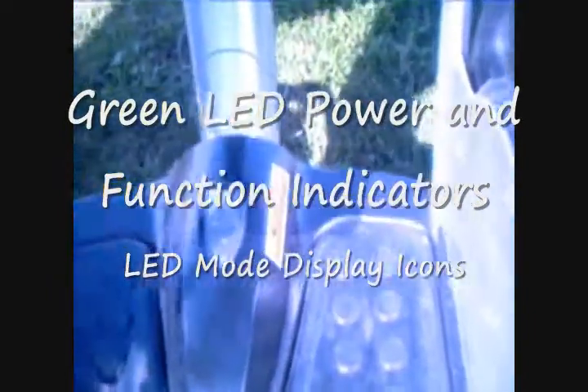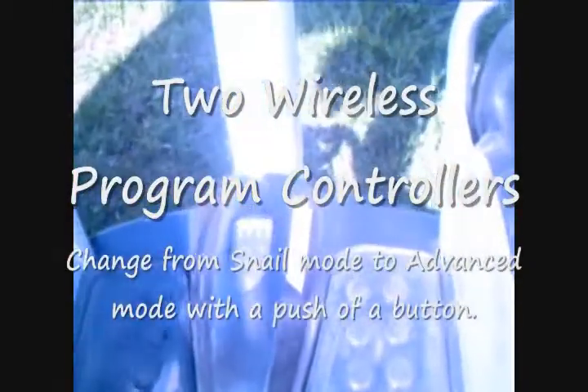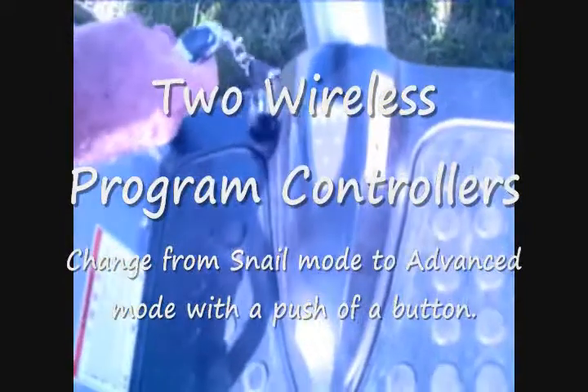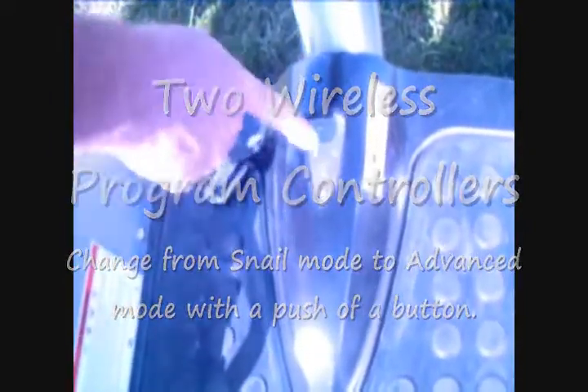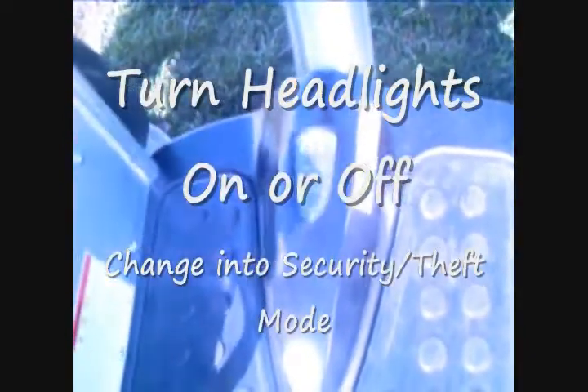Use your info keys to turn it on, and you notice that you can switch it in and out of snail mode, a security mode, or your standard mode. You can also turn the lights on and off.